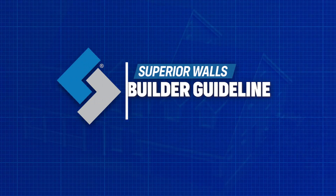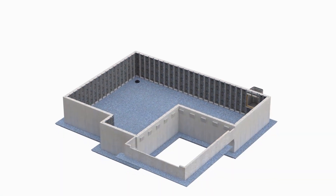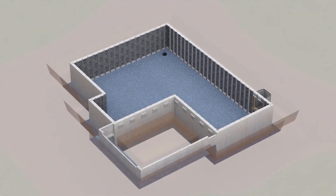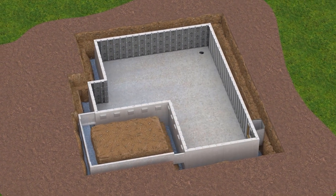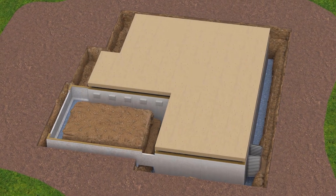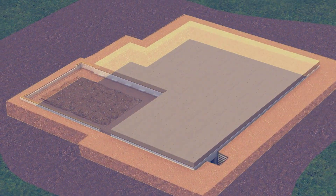Welcome to the Superior Walls Builder Guideline Video Series. This series of videos is designed to give you a better understanding of how to work with Superior Walls precast wall systems on the job site. In this video, we'll cover the proper steps and key considerations for backfilling around Superior Walls panels.